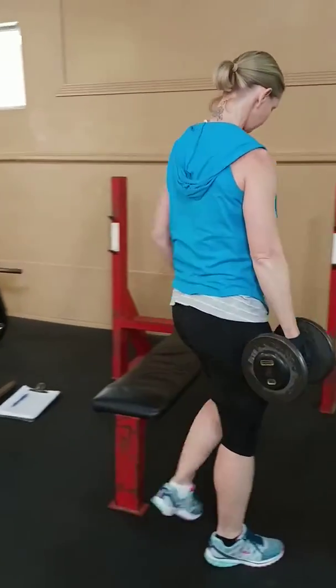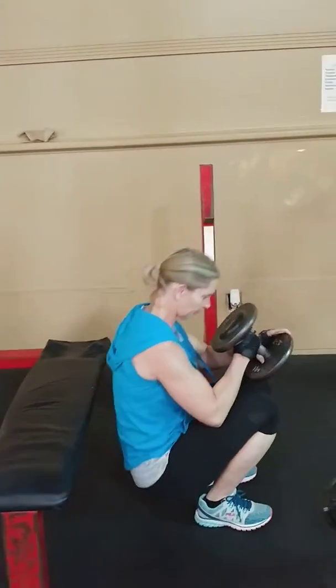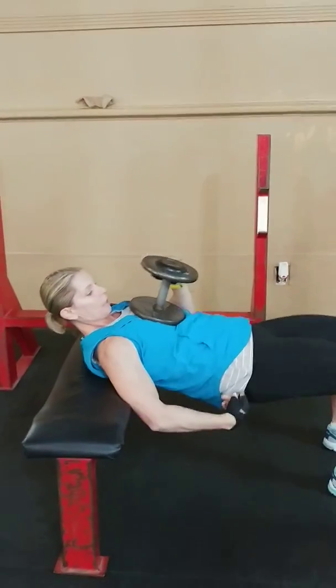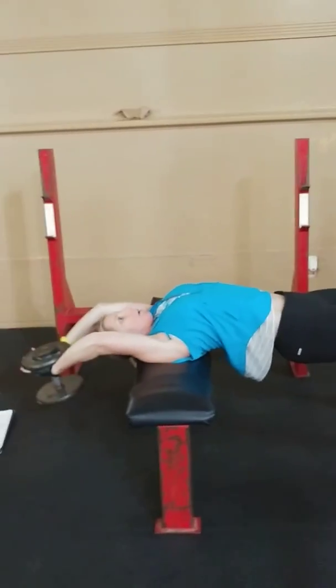You're going to go right into a superset with the dumbbell pullover. So you're going to be on the bench, get your belly up, and these guys are going to go all the way over.